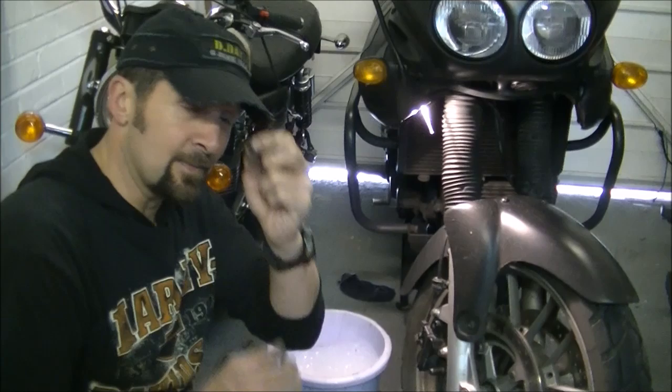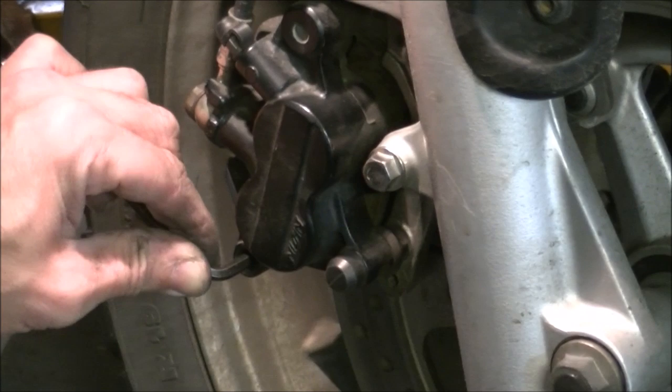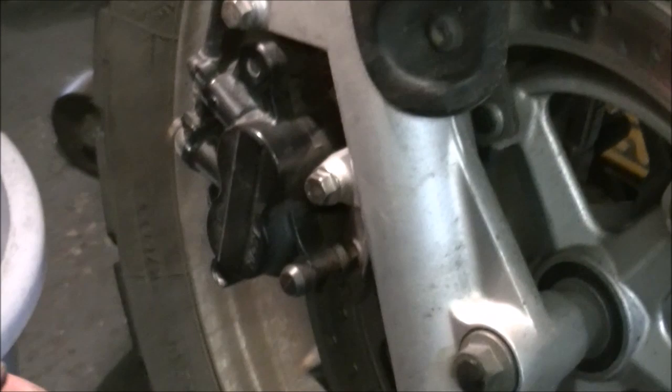Next, you've got to get the brake pin itself. Inside there there's a 5mm Allen head bolt. Get it firmly in there, give it a little tap to make sure it's firmly in place, and then just break the thread. You don't need to take it out yet - once the thread's broken we can actually take the caliper off. We've used the fact that it's bolted into the bike as a good way of holding it all still.